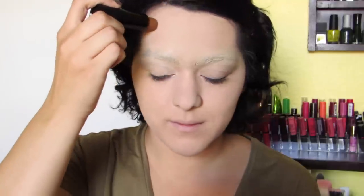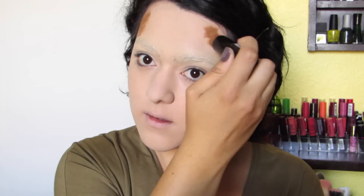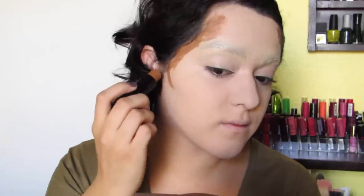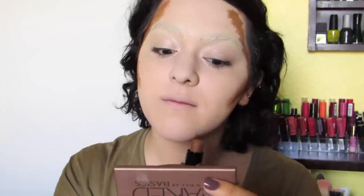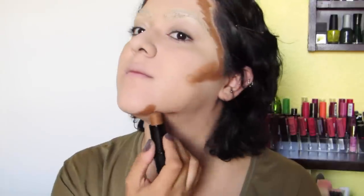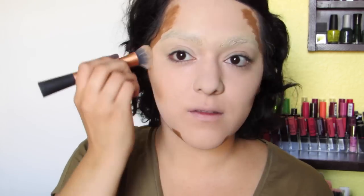Now we're going to take a foundation that's way darker than your natural skin tone and use that to create shading around your face, just like on the painting itself. I'm looking at the painting and just guiding myself through it, trying to replicate what's going on there. So I'm going around my temples, on my cheekbones, and also on the jaw area. It's going to look a little bit crazy, but trust me, it'll start looking more normal once you blend everything out.